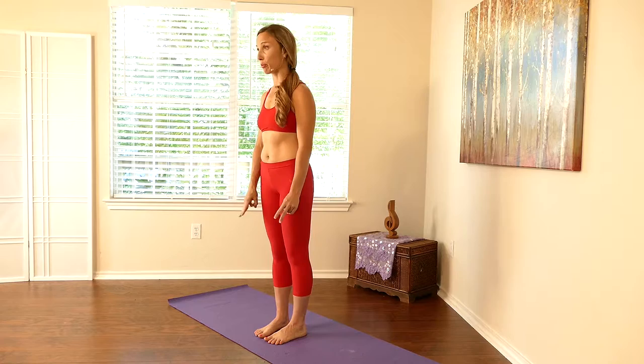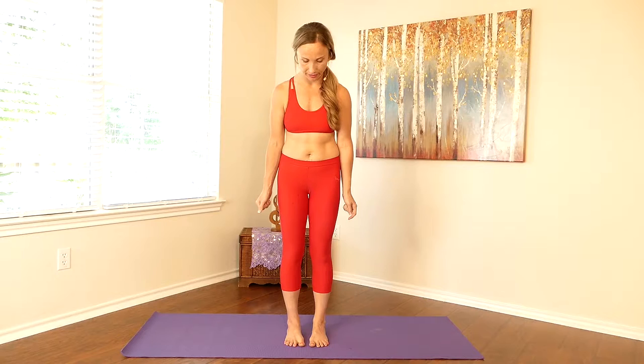You want to root down through three points in your foot: below the big toe, below the little toe, and center of the heel. Feel yourself root down, lift your thighs, engage your thighs as you tuck your tailbone in. Lift your chest, relax your shoulders, and relax your face.